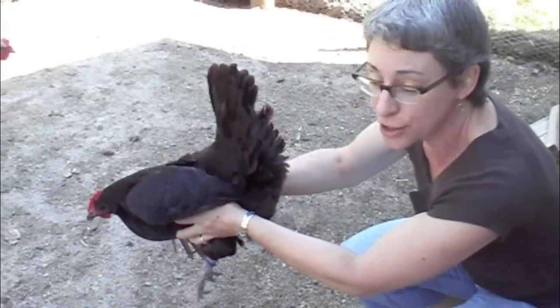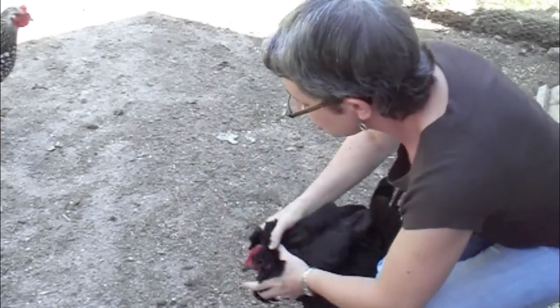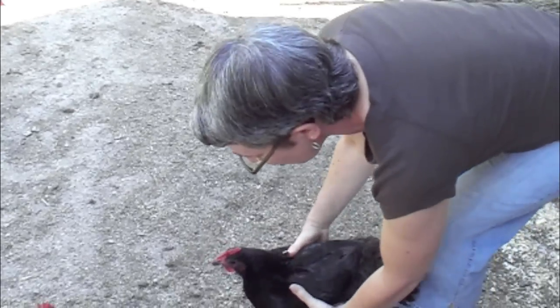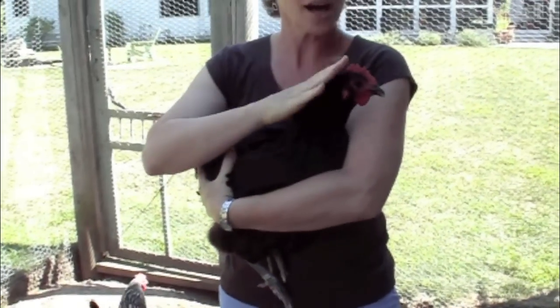If I do this — do you see what happens? You don't want to hold a chicken like that. You always want to gently hold their wings. When their wings are held on their side like this, they're calm.